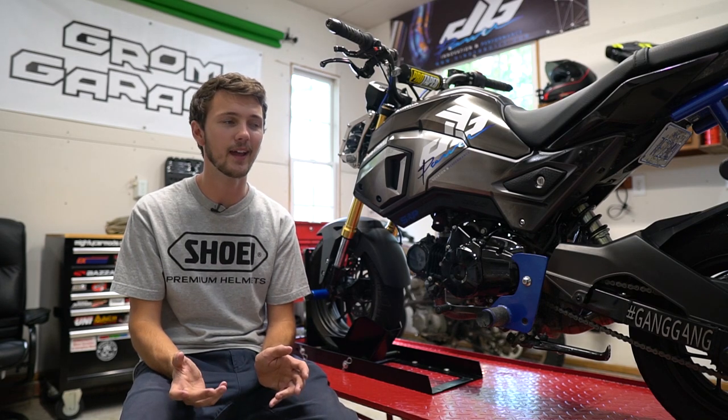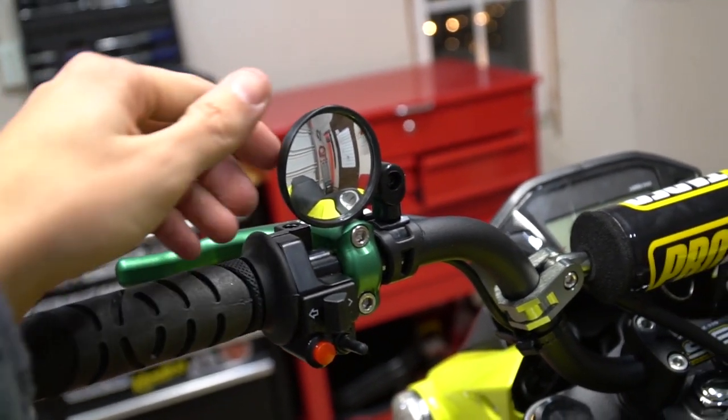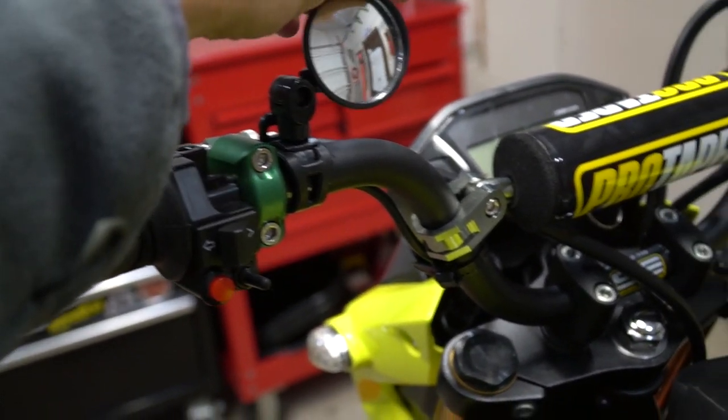Oh yeah, and I have a small little bicycle mirror to have a mirror. It doesn't work that well.